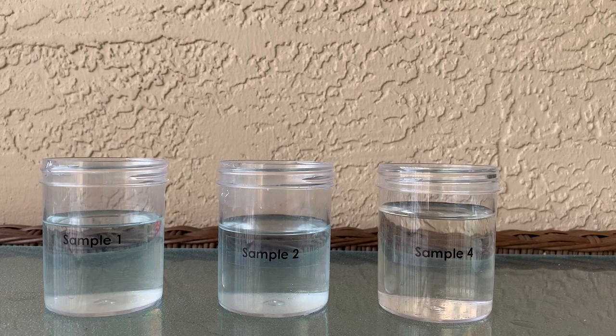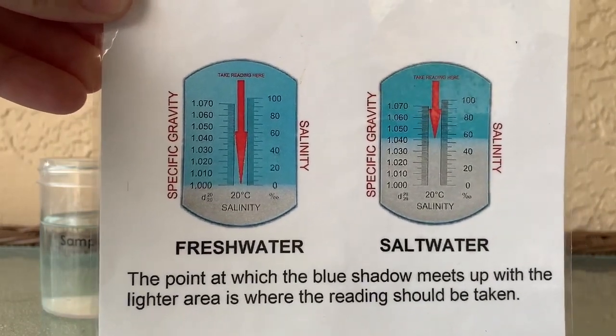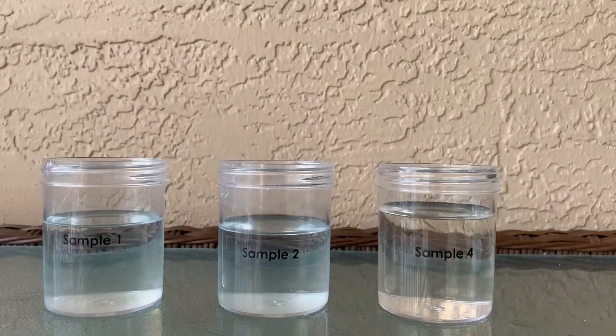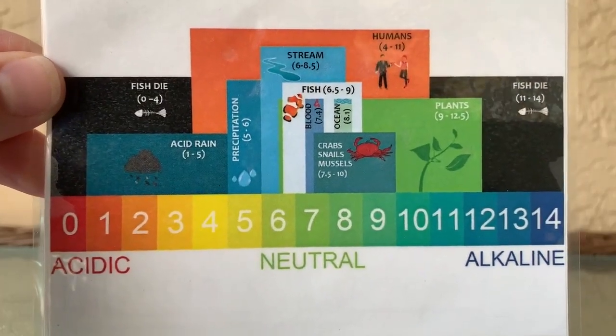To determine what is different about these samples today, we're going to be looking at two different aspects. We are going to be testing whether or not they are fresh or salt water samples using our refractometer. We are also going to be testing whether they are acidic, basic, or alkaline using our pH tester.